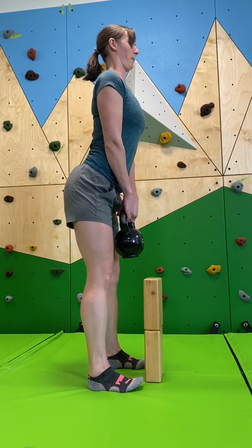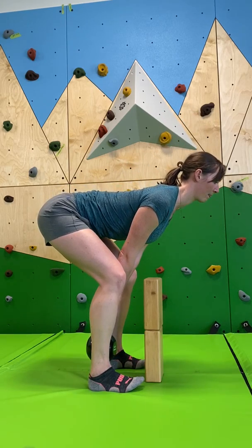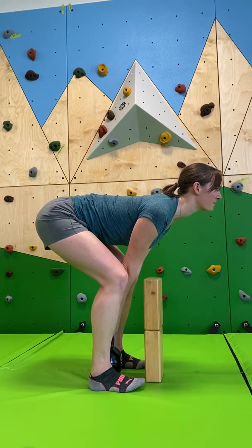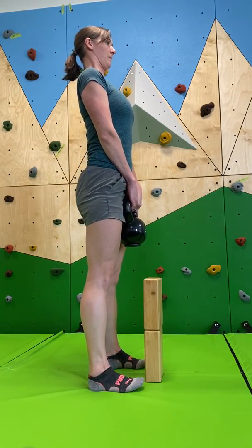And then, as you go down, the first thing to happen is your butt goes back, and the bell should end in the same position that it started. And again. And down.